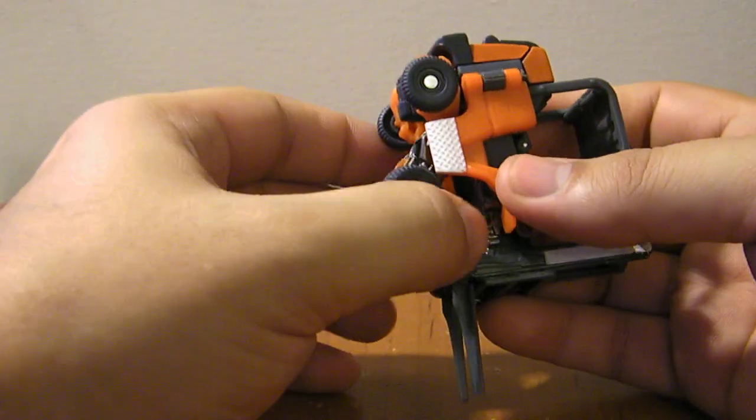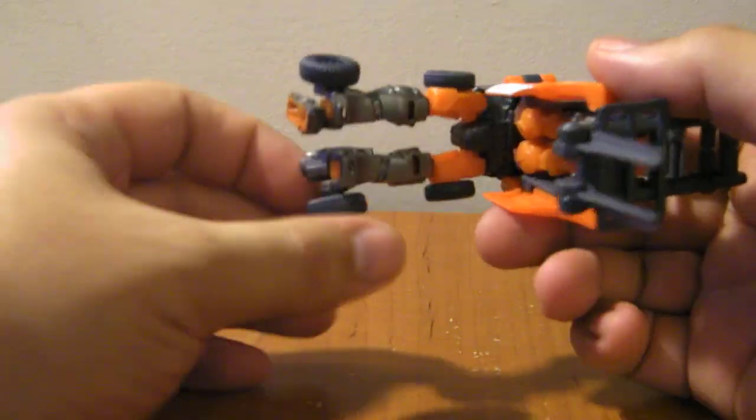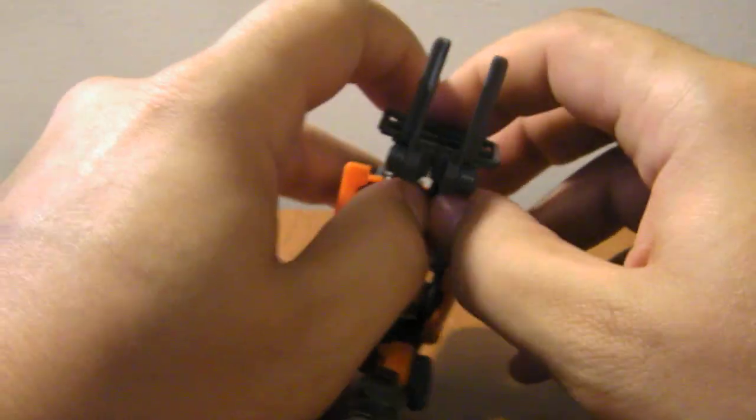Transformation is fairly simple. You want to pull the legs down off the bottom, flip out the feet, and swirl them forward. Then take this whole assembly and split the forks right down the middle.